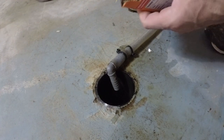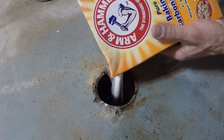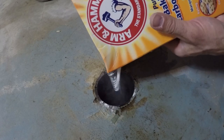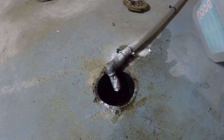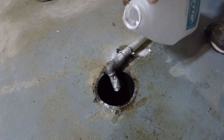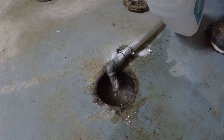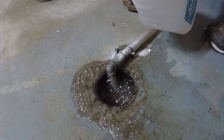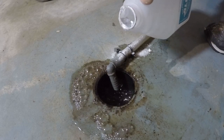The next thing I'm going to throw down the drain is some baking soda — this is Arm & Hammer, but the brand name is not important. Now that the baking soda is down the hole, it's time to add the vinegar. As you can see, baking soda and vinegar can definitely turn this thing into a volcano, so you've got to pour it in slowly.